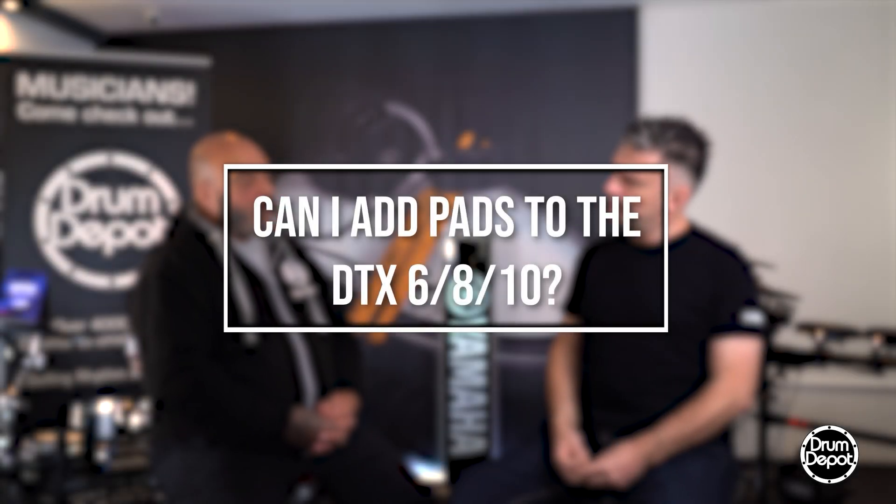Can you expand with an extra tom, an extra cymbal, an extra pad, whatever you want it to be, on a 6, an 8, and a 10?